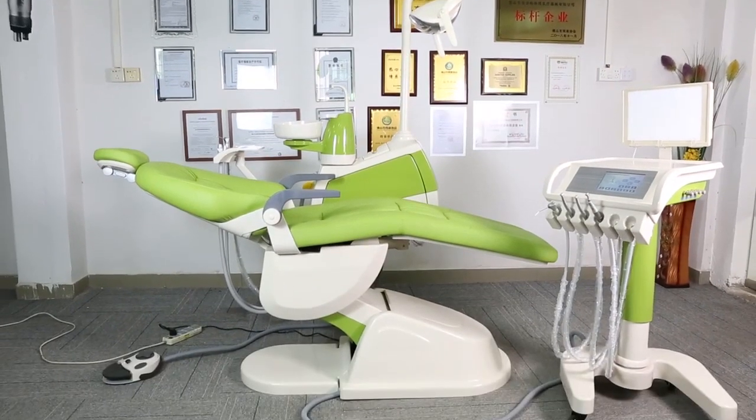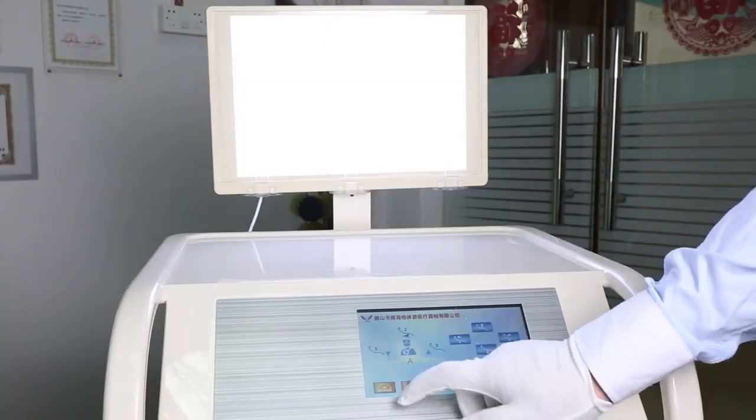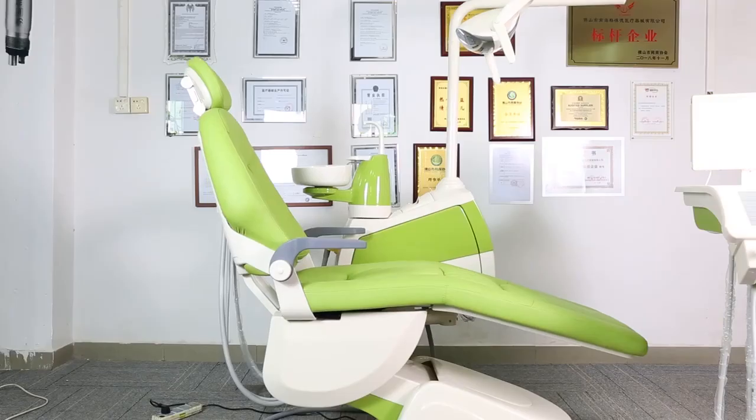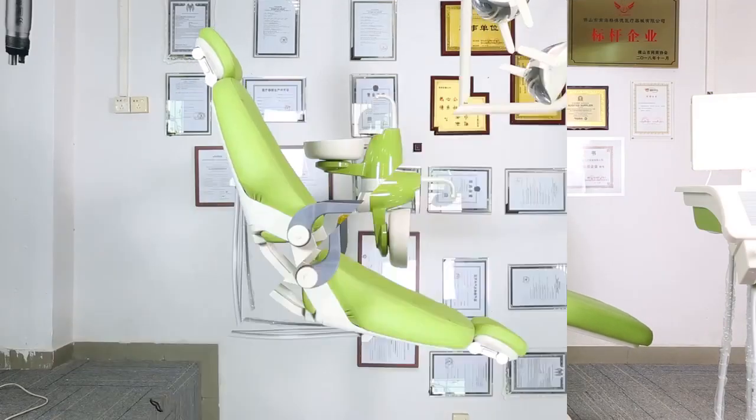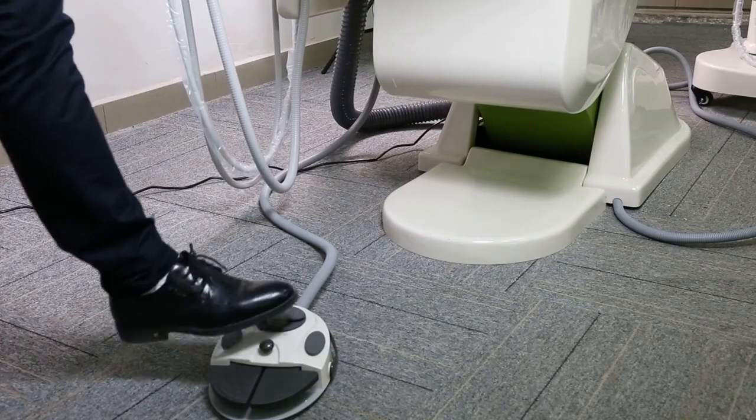CE and FDA-approved Gladant Dental Unit, GD-S350 Integral Dental Unit with Mobile Adjustable Trailer, the Aluminum Compensation Backrest and Microfiber Leather Cushion making patient more comfortable.